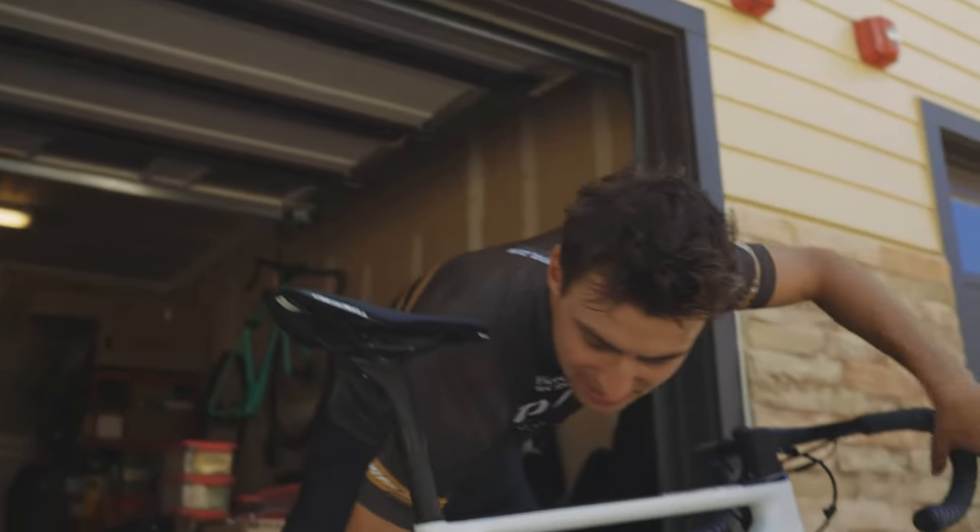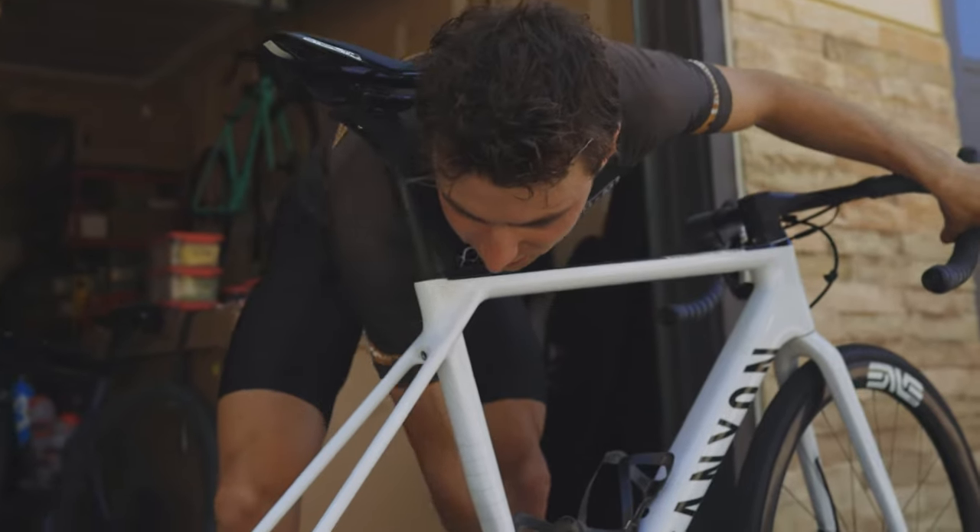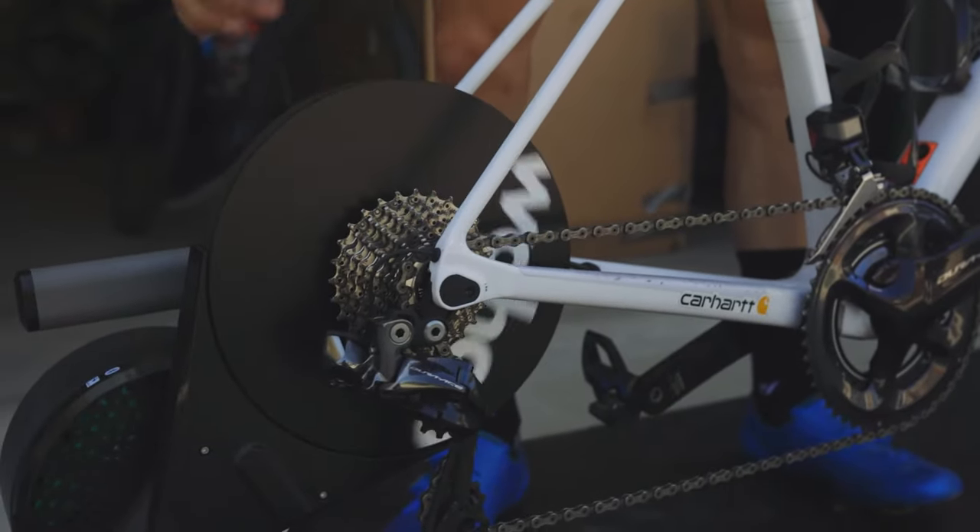The first order of business is shifting into the hardest cog. Sometimes, as you'll see here, the spacing is a little bit different so it actually won't go all the way into the bottom cog — that's quite fine because it'll be the same on your bike.